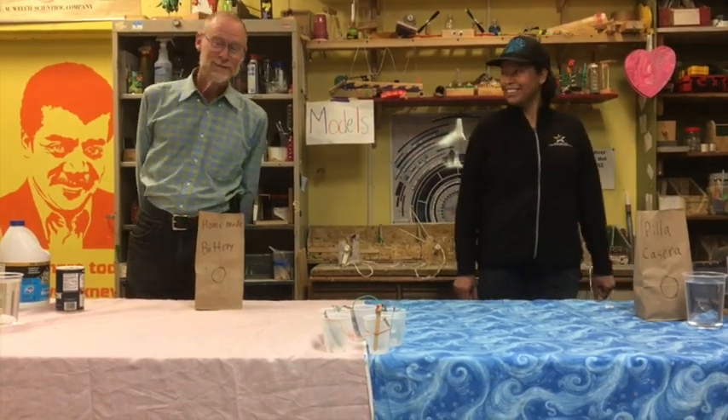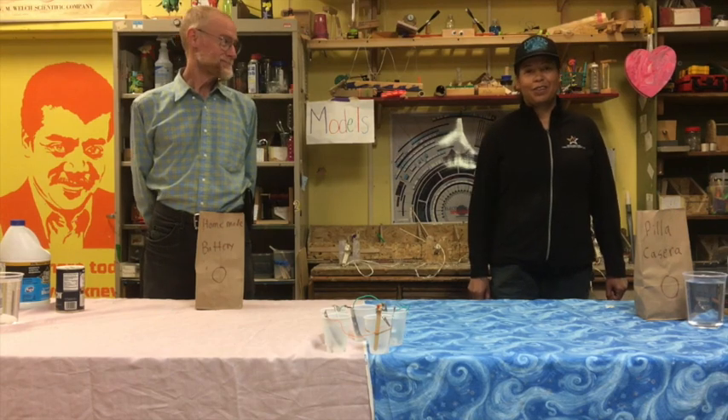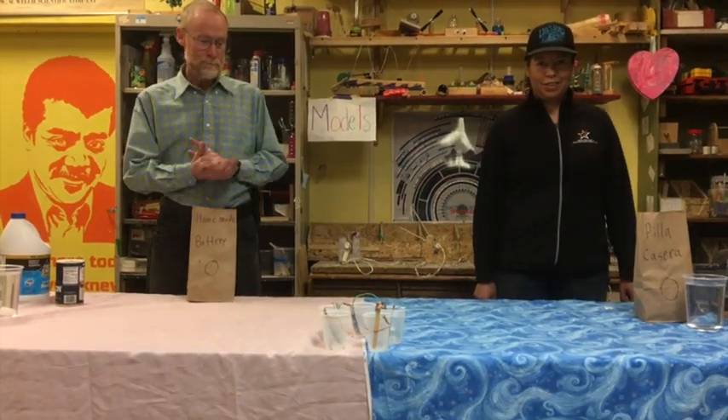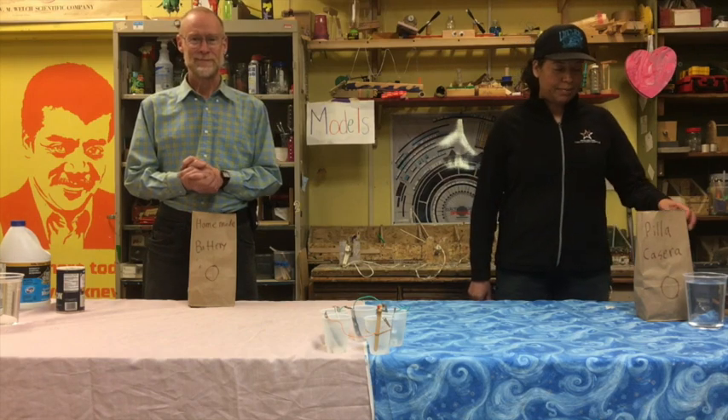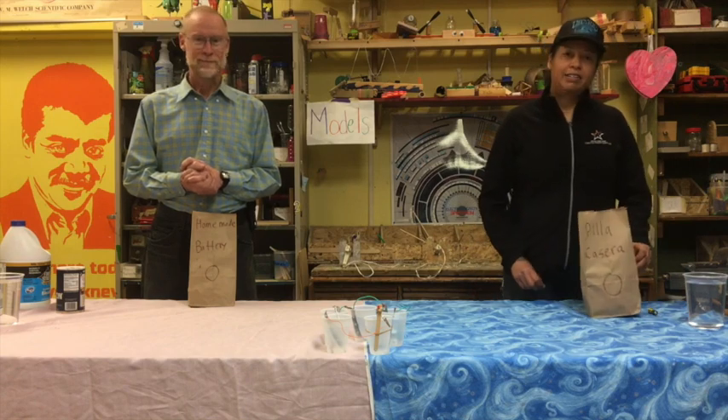Hi, I'm Curt here at the Greenfield Community Science Workshop, and we're going to show you how to build a little homemade battery. Hi, I'm Claudia from Greenfield Community Center, and today we're going to show you how to build a homemade battery.